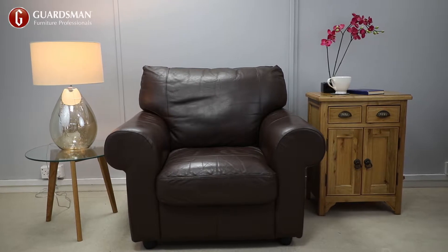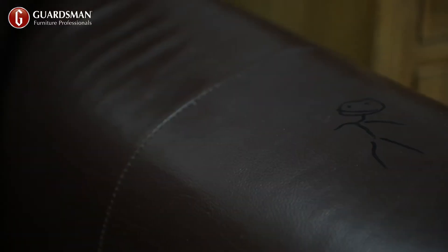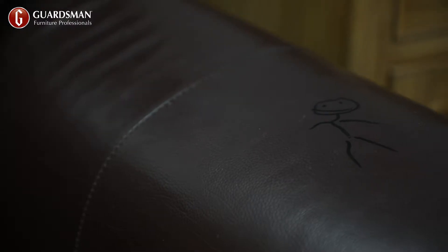Leather furniture is tough and hard wearing, but daily use takes its toll. Ink is a common stain on leather furniture and can be very difficult to remove.